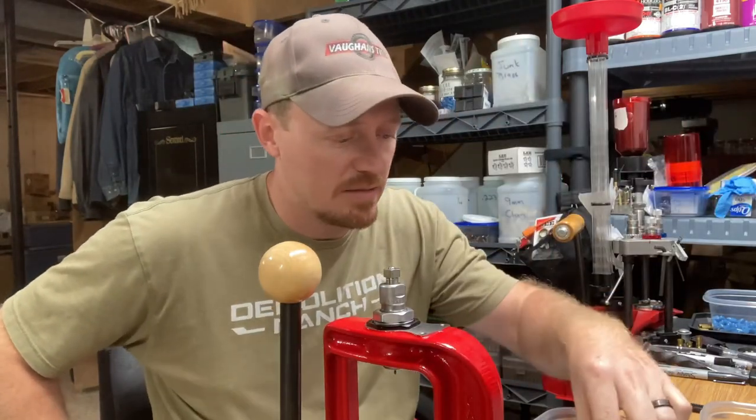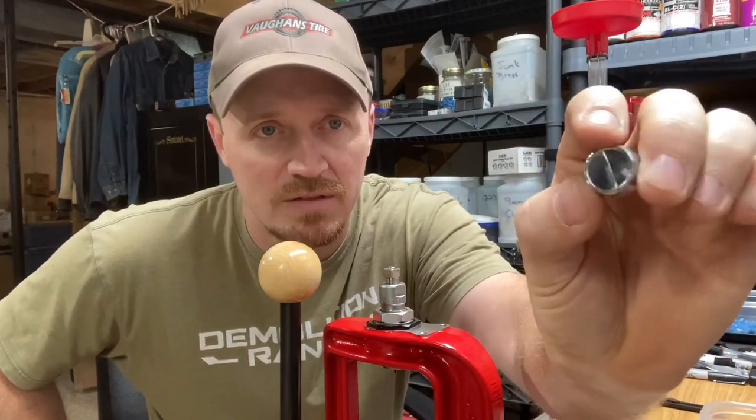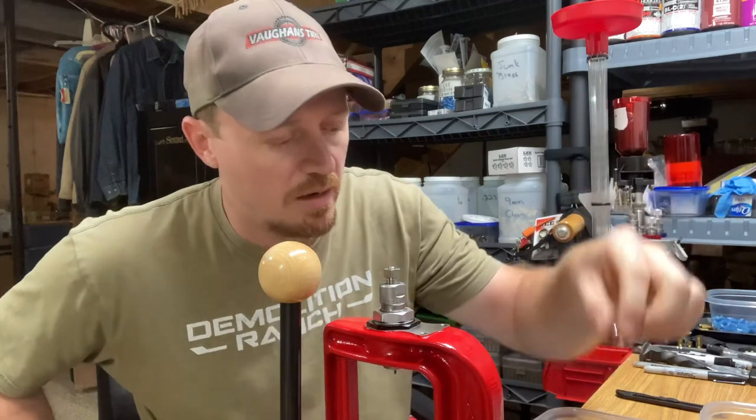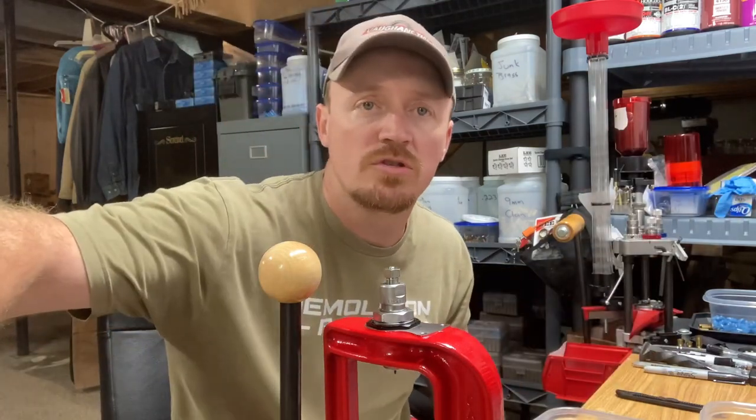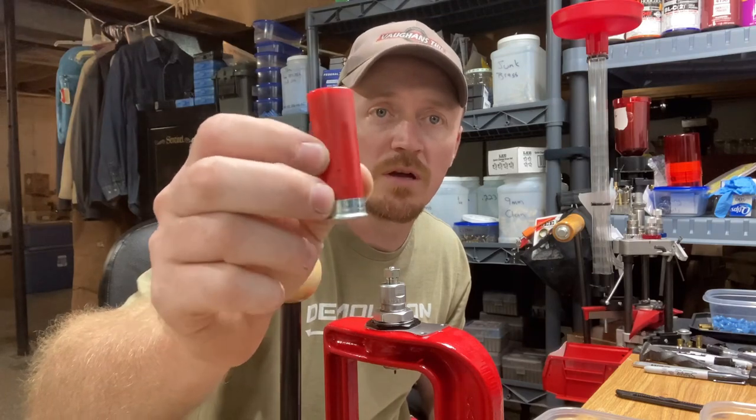Got some of these casted up this morning and they're looking good — a little key drive slug. Got about 50 of them made here and we're going to load them up into some birdshot rounds, what people commonly refer to as hobo slugs.